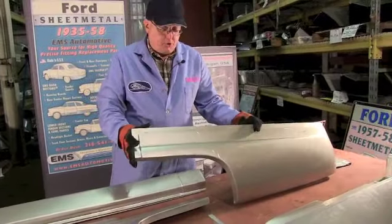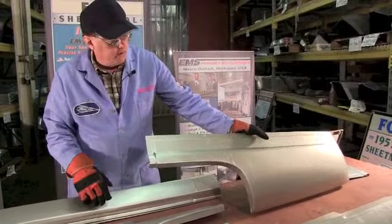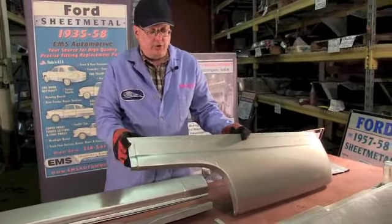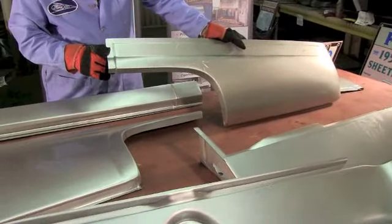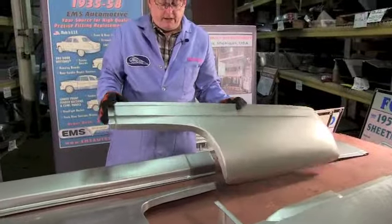Ships UPS and it's going to get to you damage free. If it gets damaged in UPS, you call us and we'll get you a new part. We can do that because we make it here in the States. We guarantee it's going to get to your door damage free - that's our responsibility, you'll never have us push it off on you.